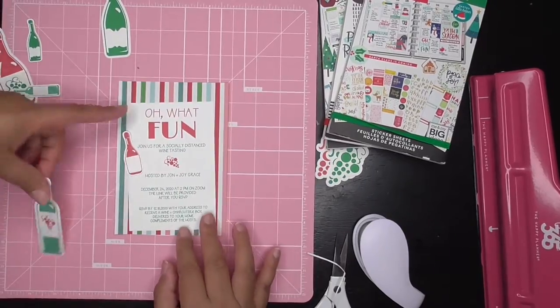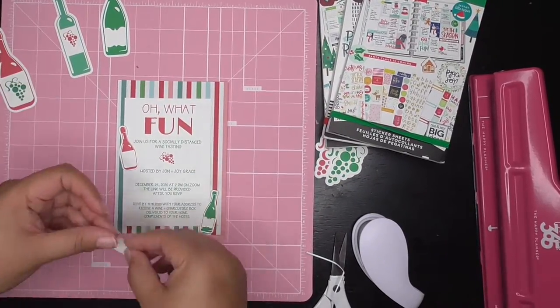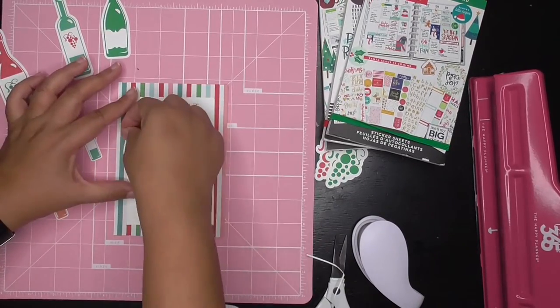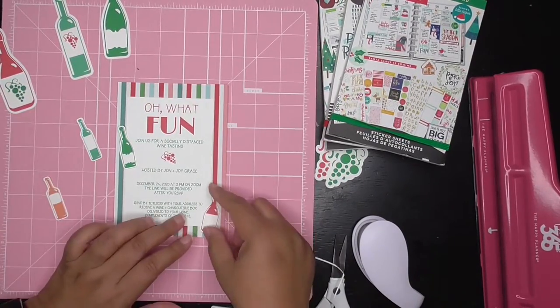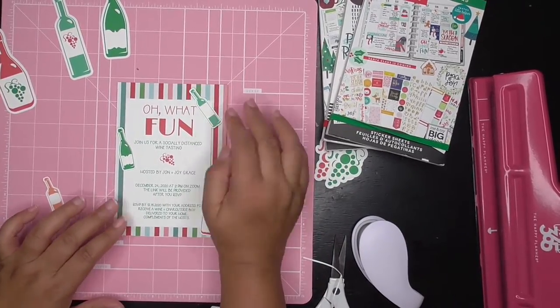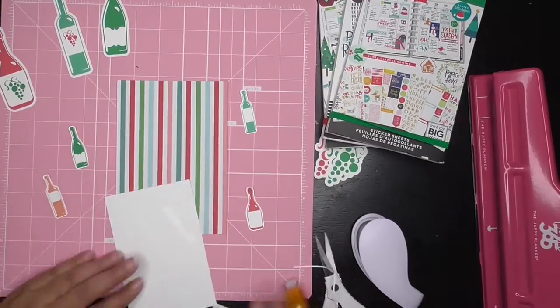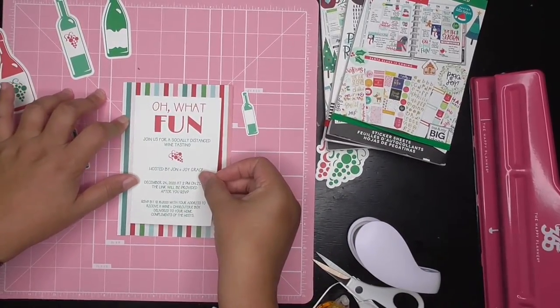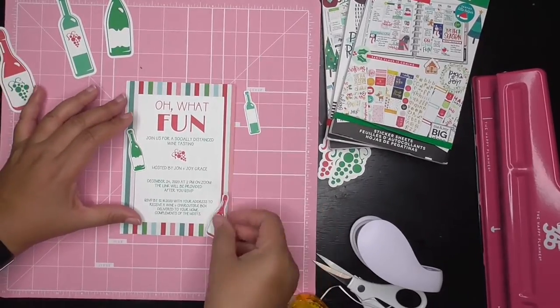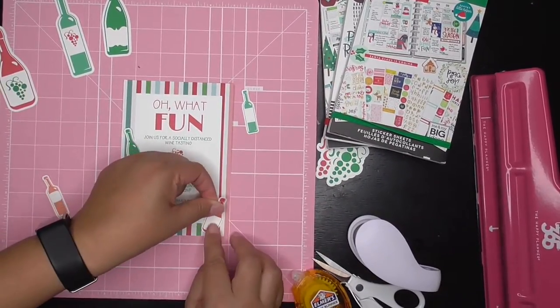Here you can see me finishing up the card, and I really enjoyed making this because it helped me to think outside of the box. My mind has been focused on — we have to stay in, we have to follow the rules, we have to social distance. But here we are doing something for a client that helped them have an event they would usually host every year. So if you don't drink wine, you could actually do something like a dessert event via Zoom.